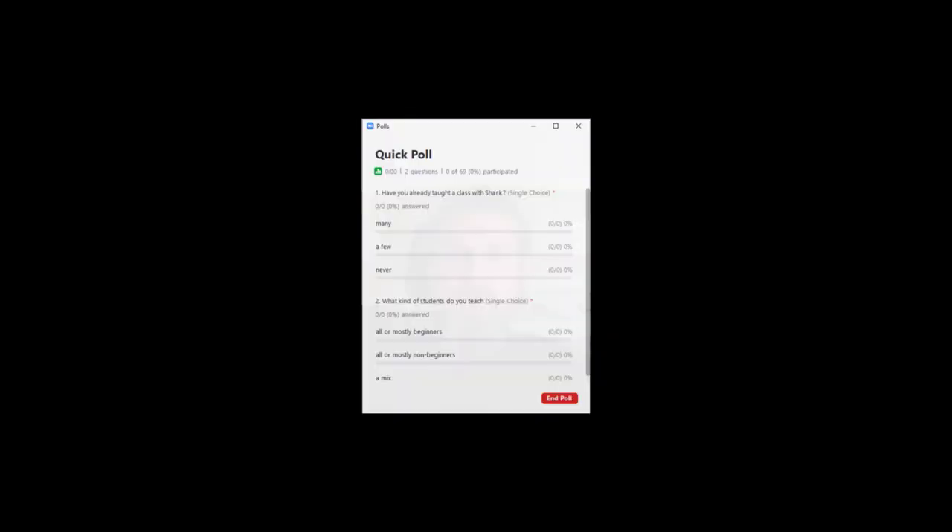Welcome everybody to this presentation on how to use the SharkBridge Teacher Console. To help us get a sense of what type of information you're looking for tonight, I'm going to ask you to take this quick poll. I love these Zoom polls. Just looking to see if you're brand new to teaching with Shark, or you have some experience, and also if we are going to be geared towards teaching pure beginners or current Bridge players.